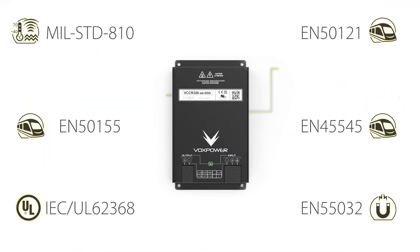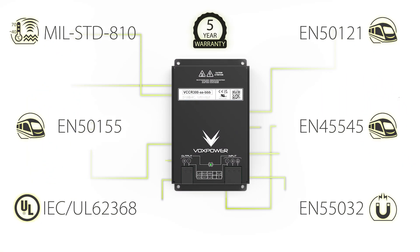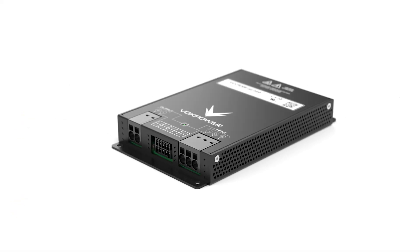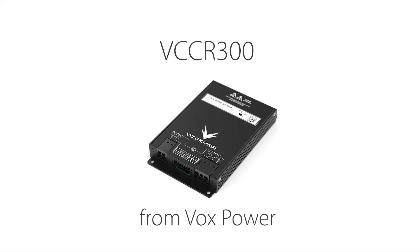All manufactured to the highest standards and with a 5-year warranty. The VCCR300 series — your ultimate DC-to-DC solution for a broad range of demanding applications.